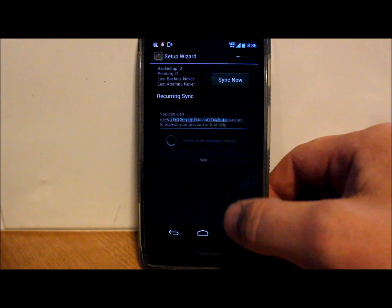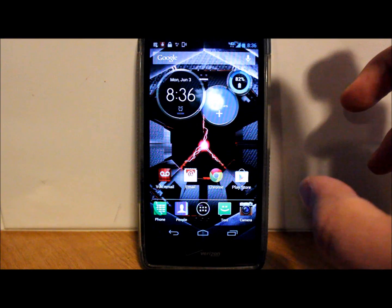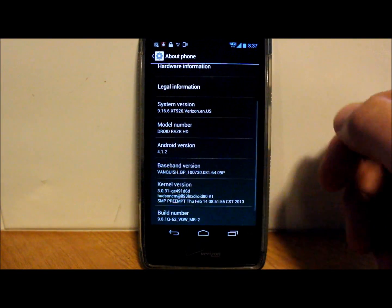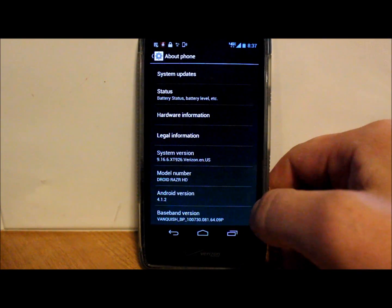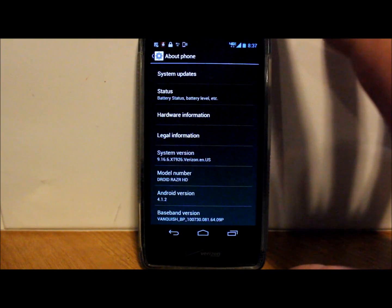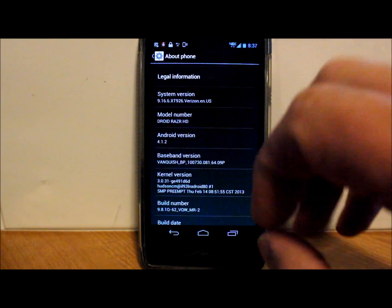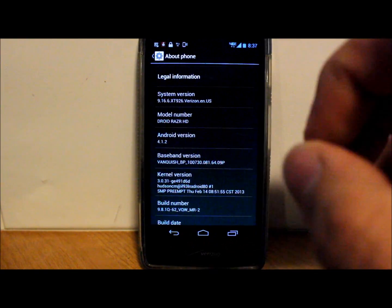The device has been restored. We are fully restored right now to the DroidRazr HD. In settings under About Phone, you can see we're restored to 4.1.2. Now we're going to proceed with the root. If you need to restore your phone, use this part of the utility. If you want to root your phone and you're already running version 9.16.6 XT926 Verizon EN US DroidRazr HD or HD Max, you don't have to do the restore. That's just an option to go fully back to stock if you're running a custom ROM.